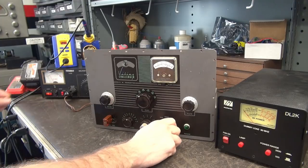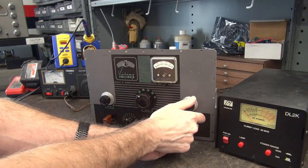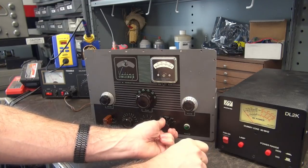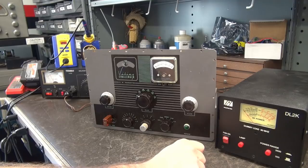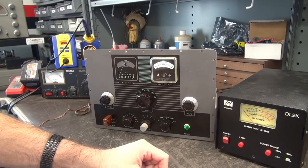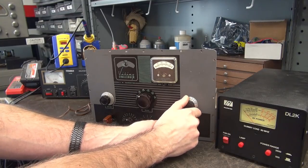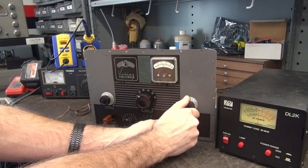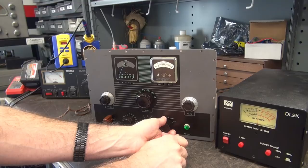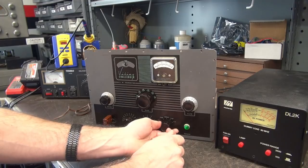Let's see if we can get any output. I'm hearing it. Plate and dip it — it should be somewhere on 40 meters. Getting a little bit of output, but not much. Looks like we need to apply full power. Plugged her right in — see our power on. Getting a little over 100 watts out. No flames. Good thing.